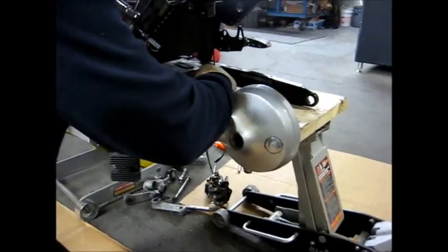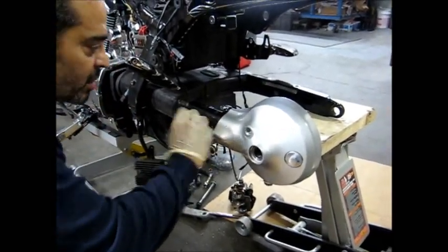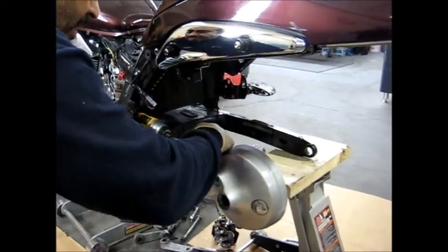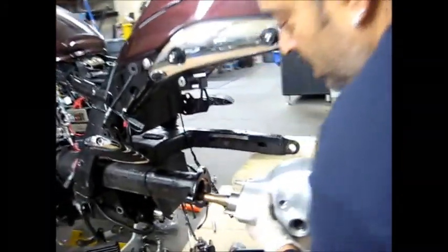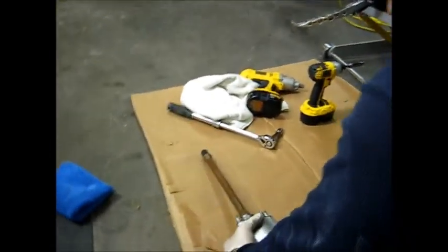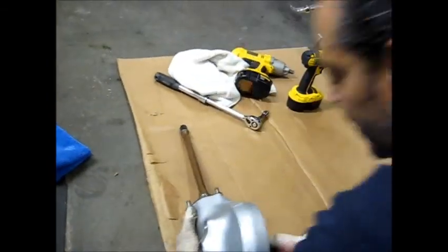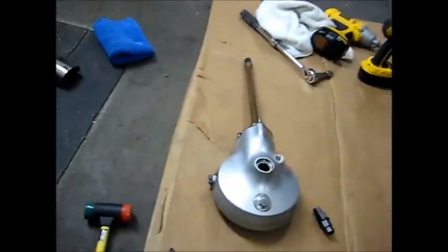I'm going to go ahead and take the hub off now. Hopefully - I don't know what people say - that it just comes right out. We'll find out about that. Let's see how this looks. It just comes right out, bro. They say it's harder to get in. The hub is off. I got a spacer in here that belongs in here.